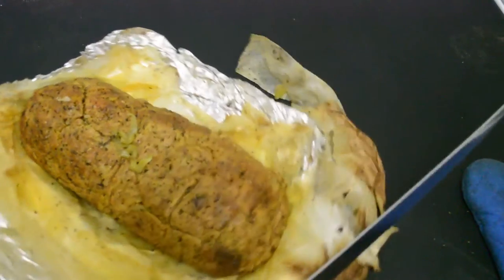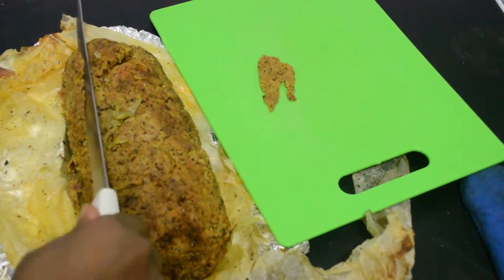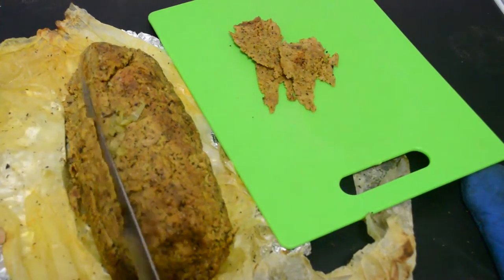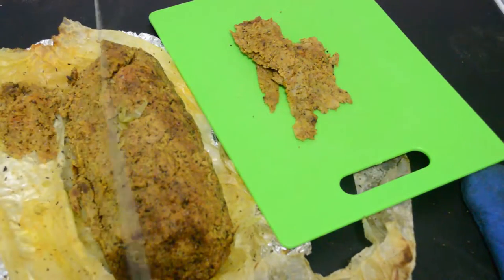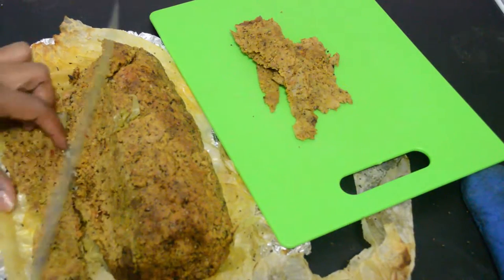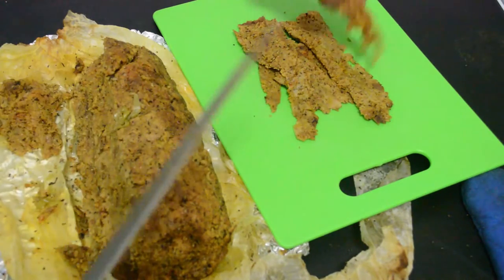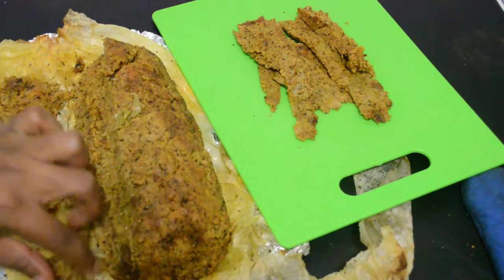Alright guys, let's go ahead and cut into it. This is one of my sharpest knives — it's actually a filet hunting knife that I picked up because I wanted to cut really thin pieces of stuff. And you never know when you might have to filet a fool. I kid. Violent free — the way to be.